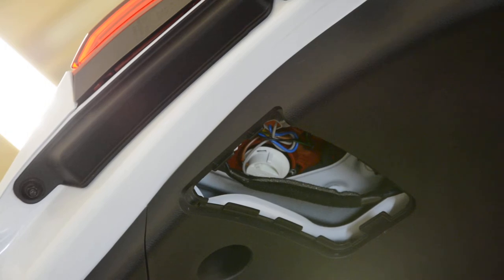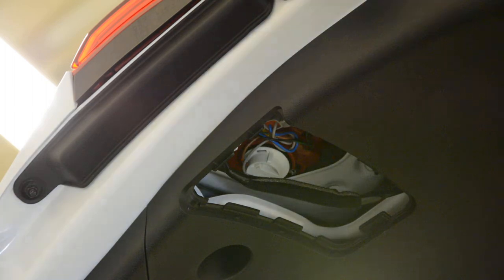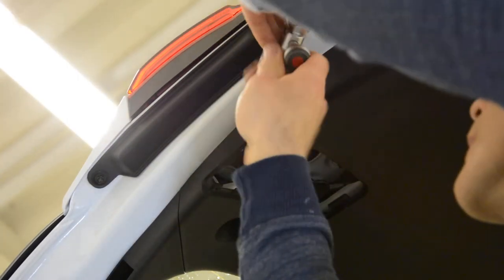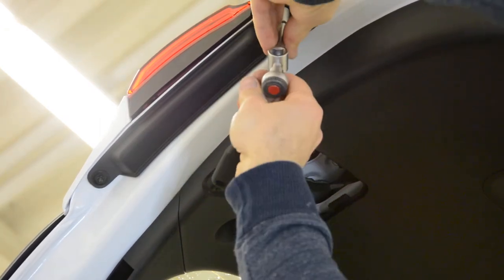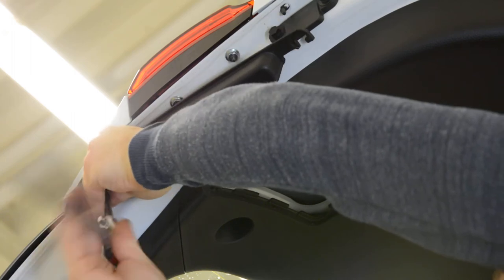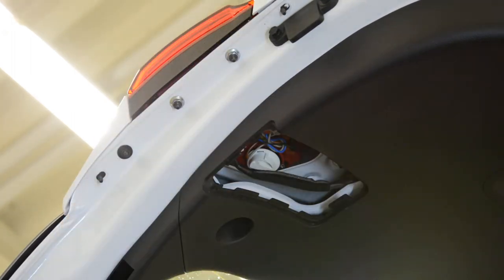One. Two. I see that there are two here on the side. I don't know if you can see it. I will remove these two also. This. And this. Under this, they have another screws, 10mm.